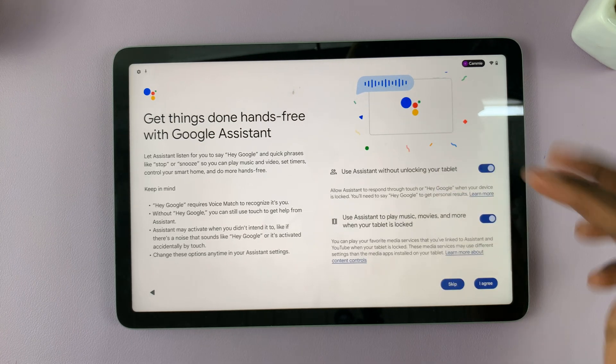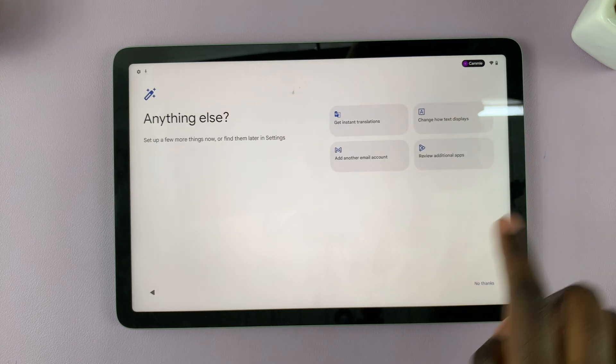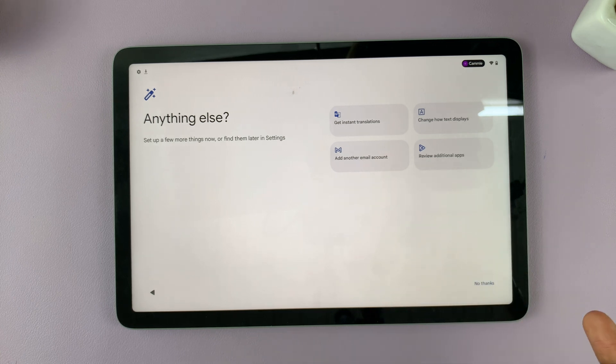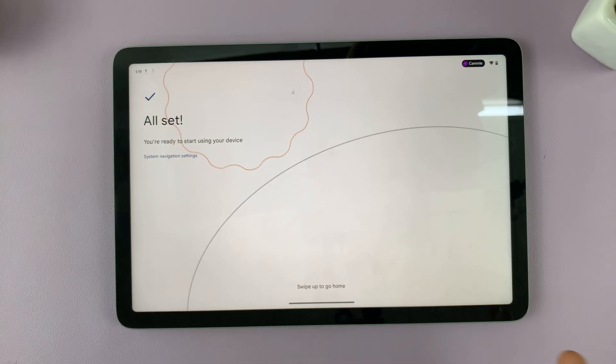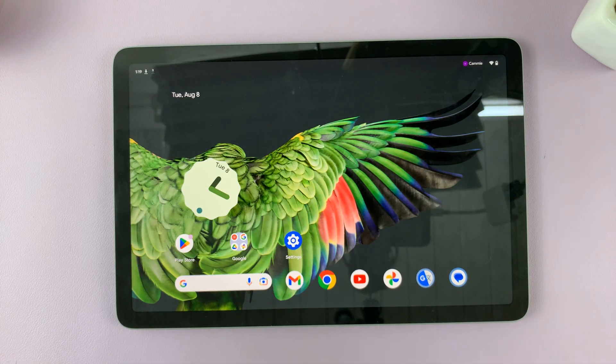You can choose to continue and set up Google services now or you can skip. You can also decide to set up additional options now, but for this tutorial we'll skip those. Wait for your account to get ready and you're all set.